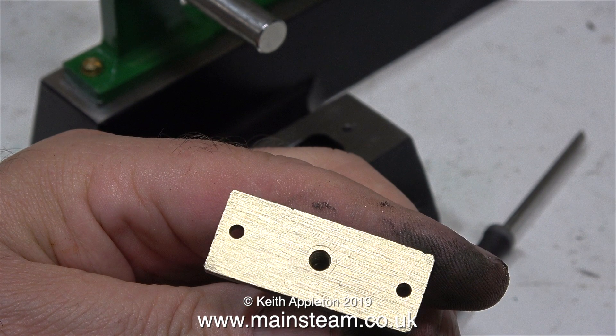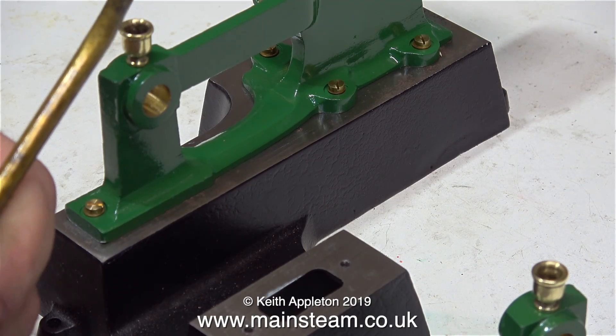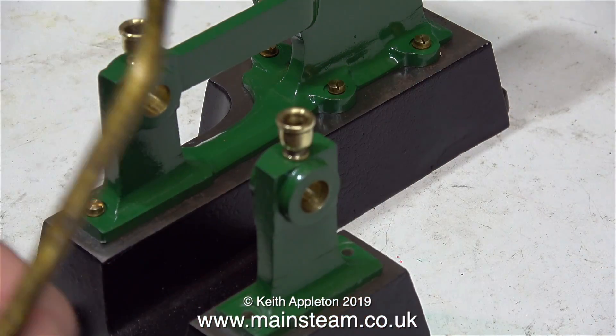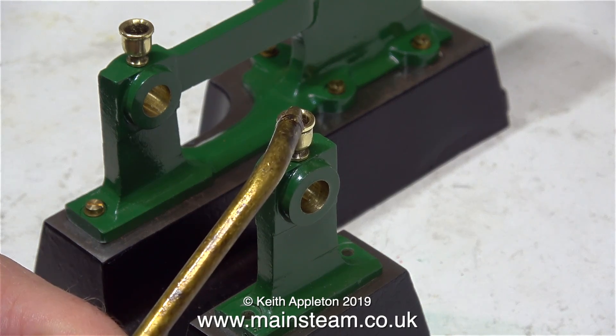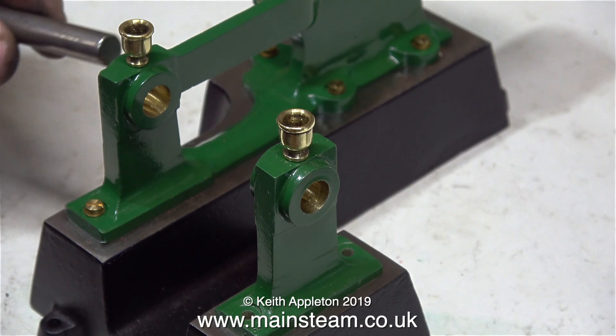I very carefully removed a small amount of metal from the bearing base using my belt sander. Originally this fitted ok, so what's the problem? The bearings were oval and everything was a rattle fit. Now the bearings are a bearing fit, it's a different story. I had two or three attempts at removing metal from the outer bearing, and then it was about right.